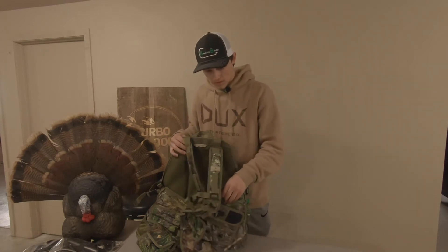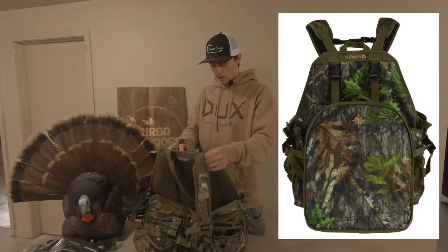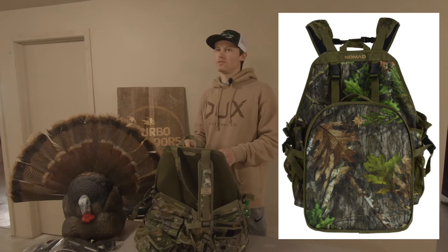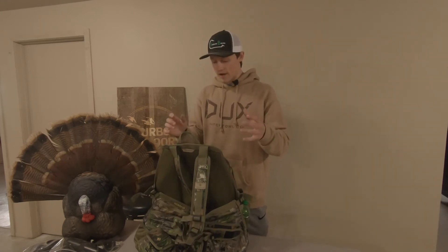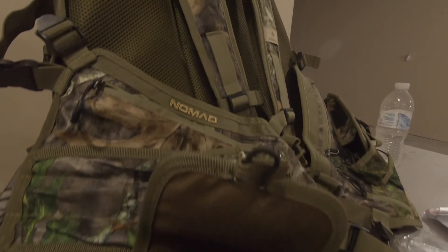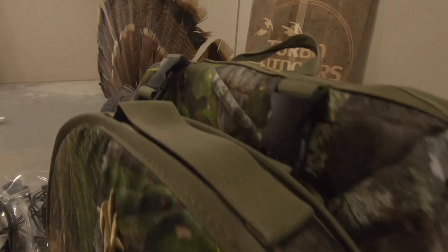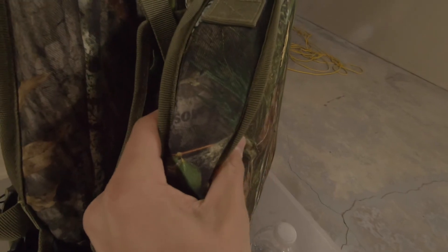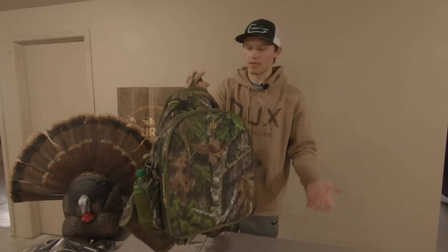This is the Nomad MG Vest. It was, I think, $120 to $130 — a little pricey — but I really like the way it fits and the way it looks. It's got a lot of pockets. The seat is very thick — about two and a half, three inches thick — super comfy. I've already gone out and scouted with it and I could literally fall asleep in it, not going to lie.